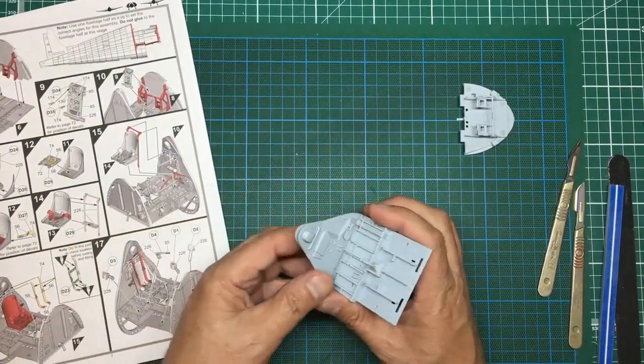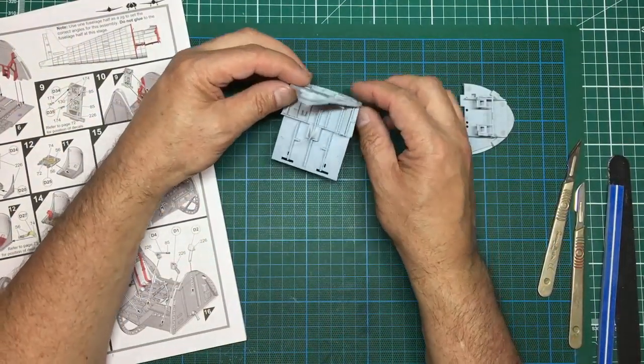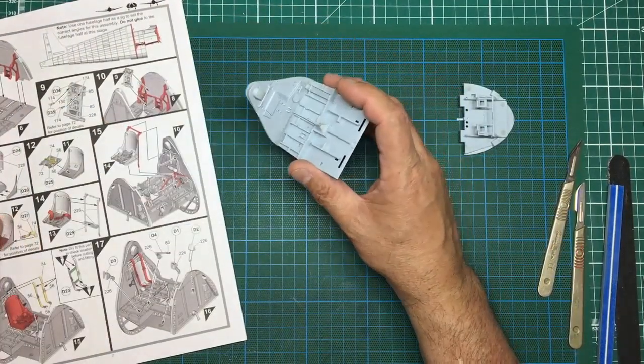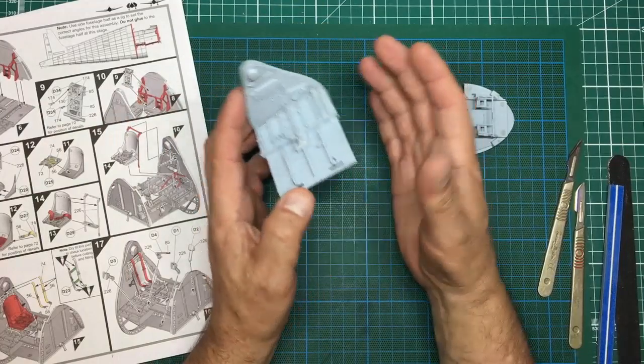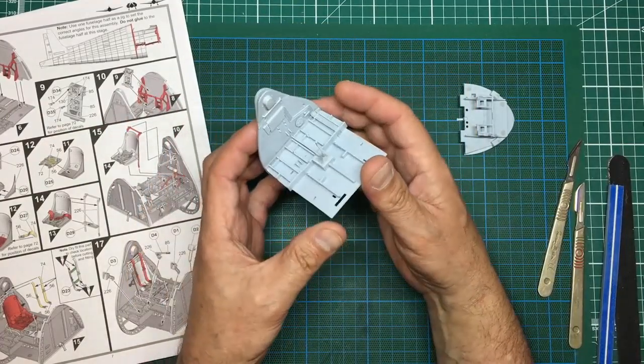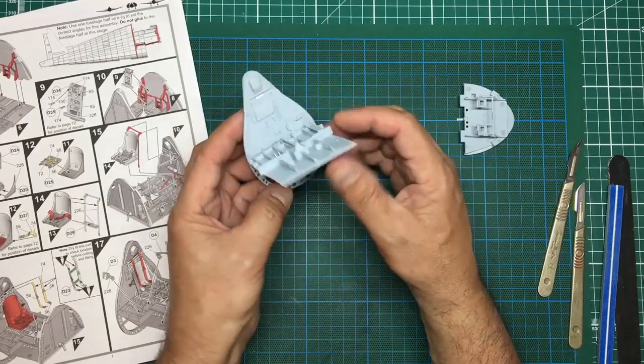Hey everyone, welcome back. This is Nigel from Nigel's Modeling Bench and this is part two of the Airfix Hellcat build, currently about three hours after the first part was made, so everything is set and cured off nicely.